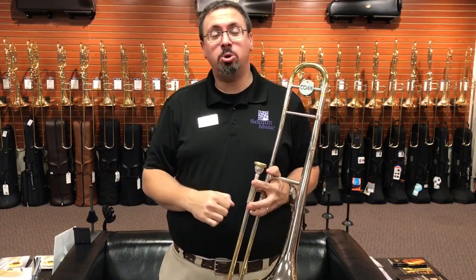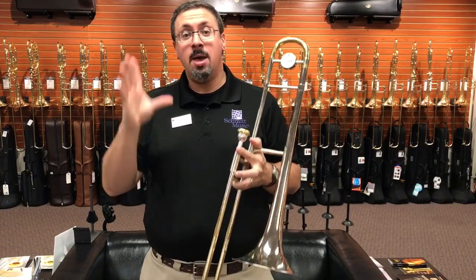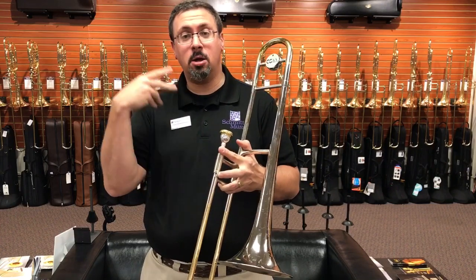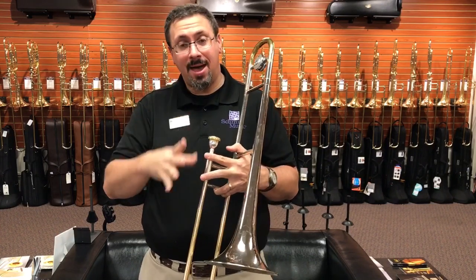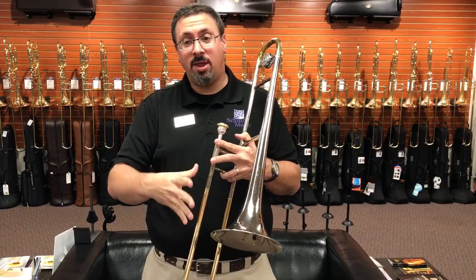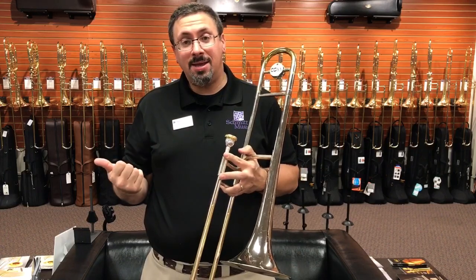Hey everybody, kids, Dave Hilson at the Trombone Shop at Schmitt Music, back with another instrument review for you. Today I've got a vintage Kahn small bore tenor, in particular the Kahn 48H Constellation. The Constellation line from Kahn was a line they developed in the late 50s and had available through the early 1980s.